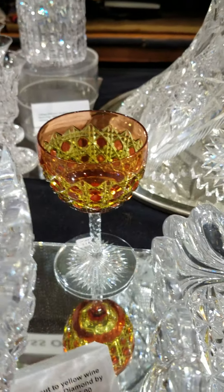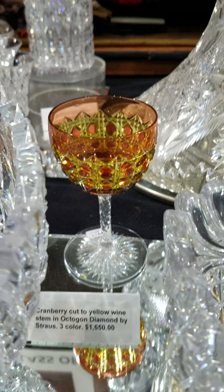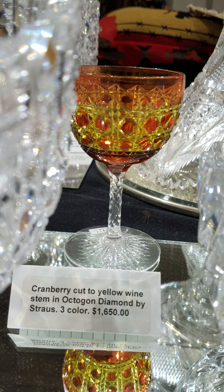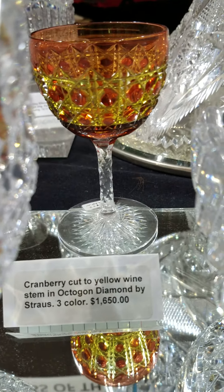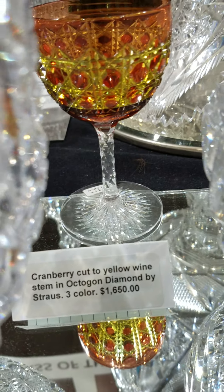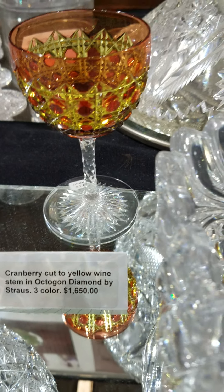Another tricolor stem by Strauss is this octagon diamond pattern wine. It's the same color combination — cranberry cut to yellow — with a St. Louis diamond stem, star cut base. Just fabulous quality and it is $1,650.